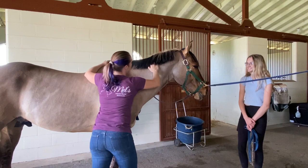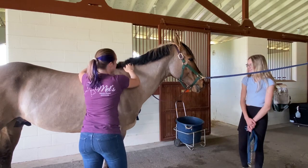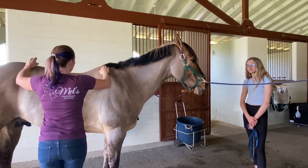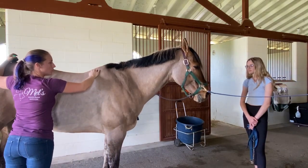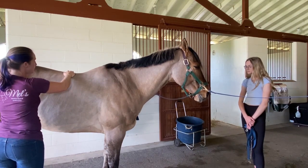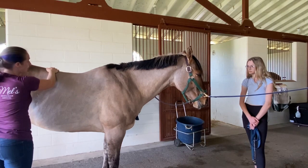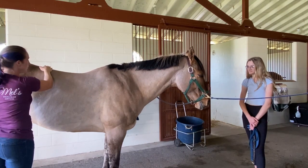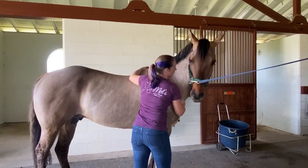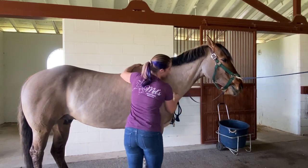We're going to go along his topline, poke around a little bit, and see what we have — find those spots. Now, he's going to drop his back, but I do like the fact that he just dropped his head. That's a super good sign. He's allowing me in his back right now. We can already see that licking and chewing in his mouth.